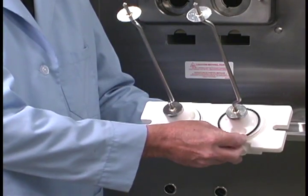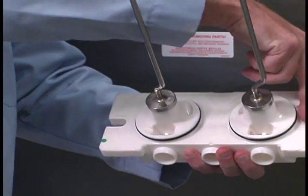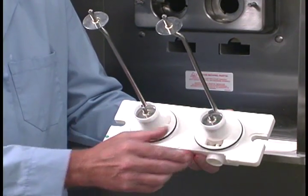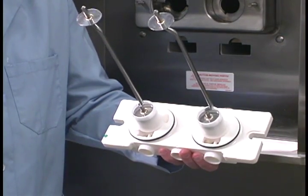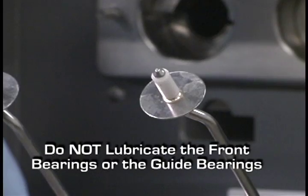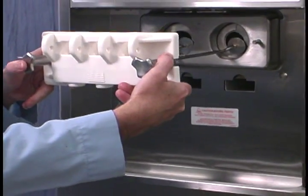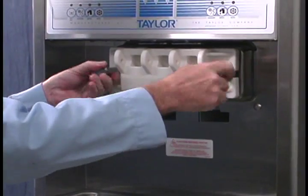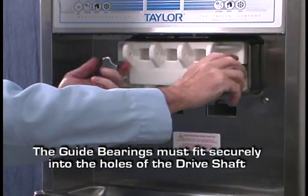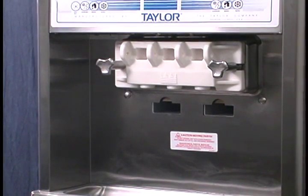Place the large o-rings into the grooves on the back of the machine door, then lubricate the o-rings. Slide the front bearings over the baffle rods so the flanged edge is against the door. Place the white plastic guide bearings into the end of the baffle rods. Do not lubricate the front bearings or the guide bearings. Slide the slotted portion of the hand screws into the slots in the freezer door. With both hands, hold the sides of the freezer door and insert the baffle rods into the center of the beater assemblies. Finger tighten the hand screws equally to ensure that the door is snug. Do not over tighten the screws. The freezer door is in the correct position when the door spouts are around the bottom.